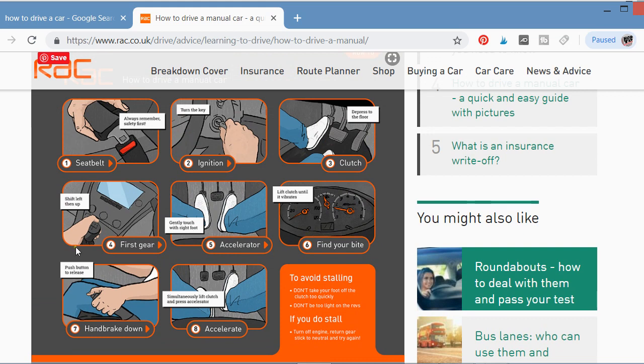Now let me go through the pictorial recap. Number one: put your seatbelt on after entering the vehicle. Number two: place the key in the ignition hole and turn it to the right to start the engine. Number three: place your left leg on the clutch pedal on the left side, and press it down. Number four: select your gear.